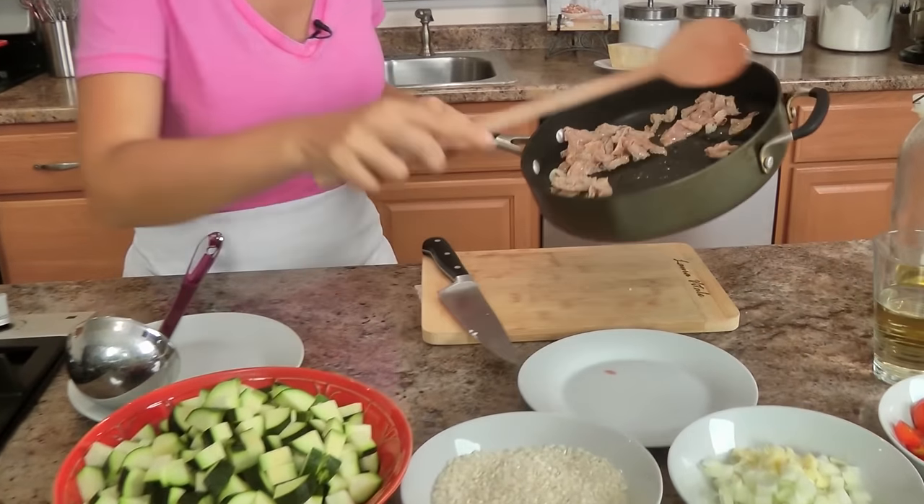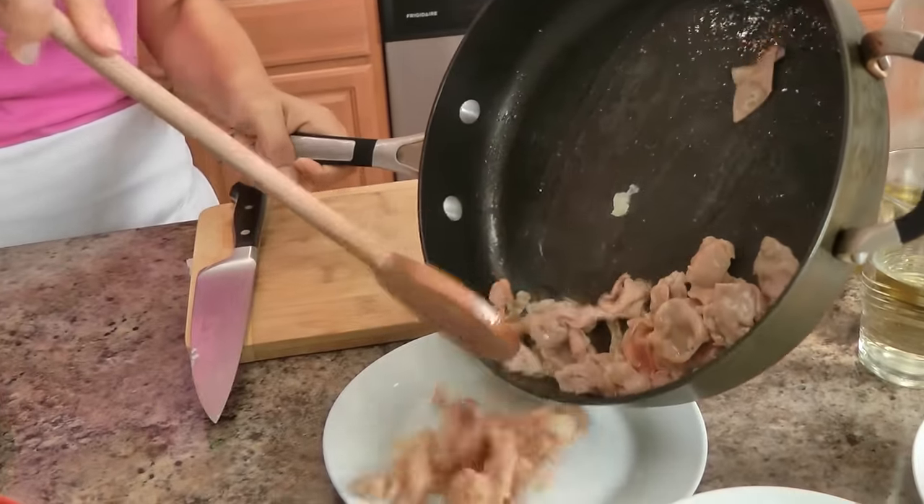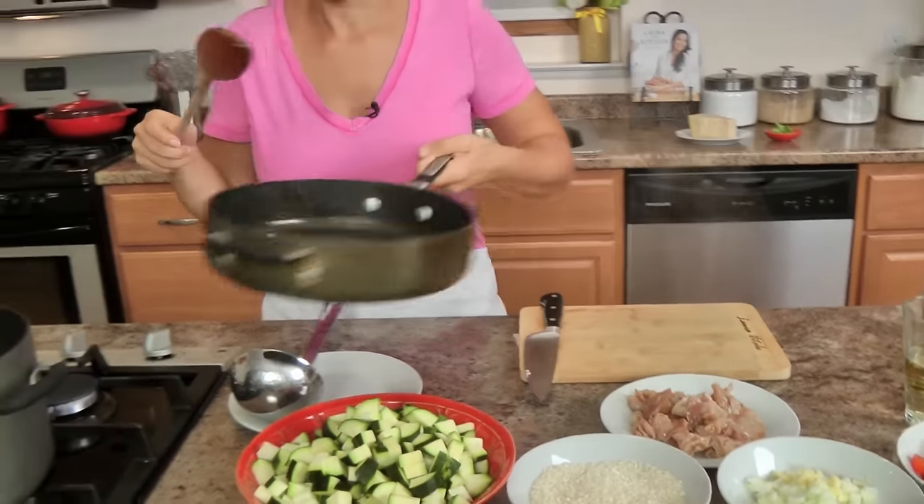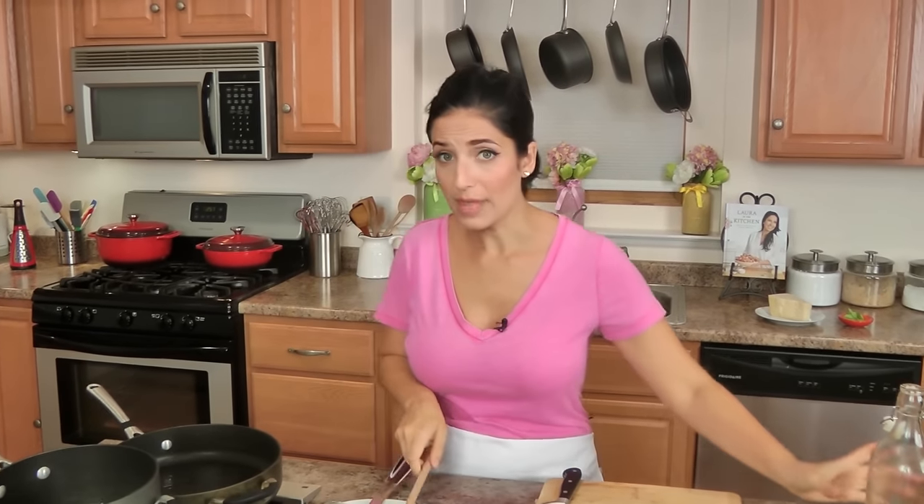This is only going to take like a minute — we're literally almost there. I'm going to take it out, put it back on the same plate, and then we'll get going on making our risotto. Carbs, comfort food — these recipes hit me right here, so I always get super giddy and excited, and I'm always so thrilled to share them with you. Okay, this is done. This is what you want it to look like — you can see it has a better texture. I'm going to take that out and try to leave the oil behind.